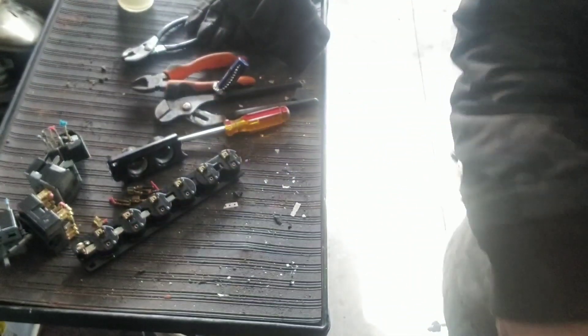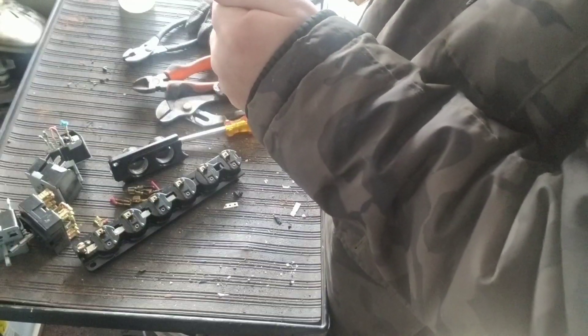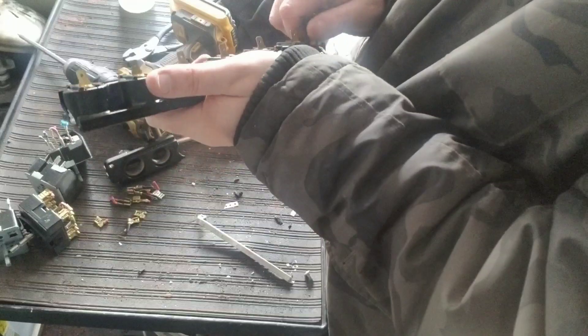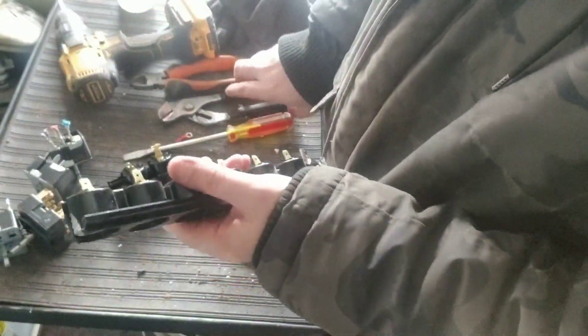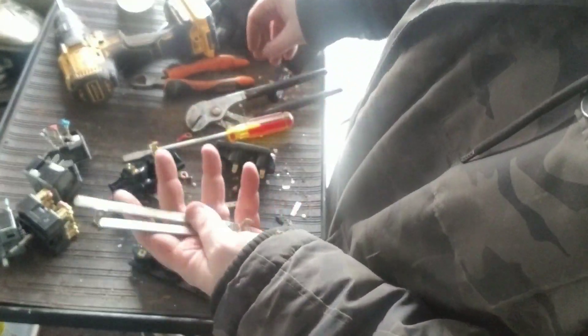There's a screw on the end of that. Let me just grab my screwdriver — we'll pull that screw out. Just so I got my drill. Perfect. Solid copper. Awesome. And we have this one here — take the screw out. There we go. Another solid copper.